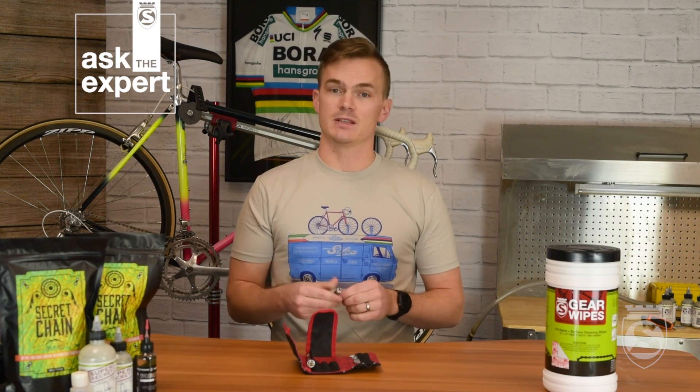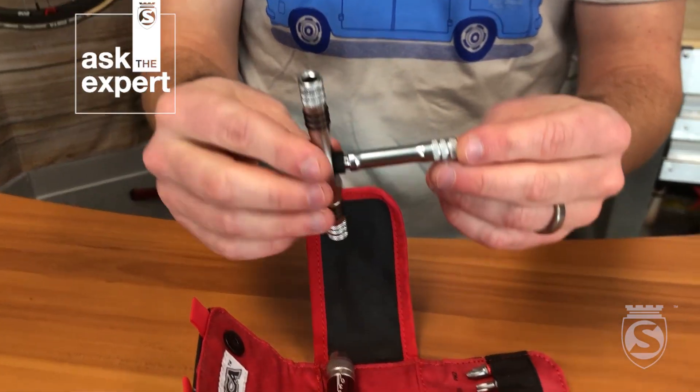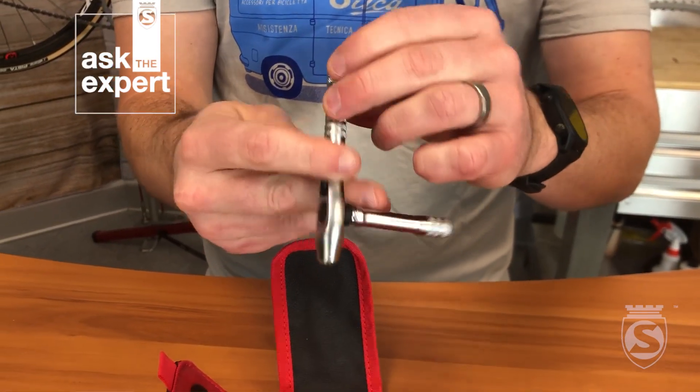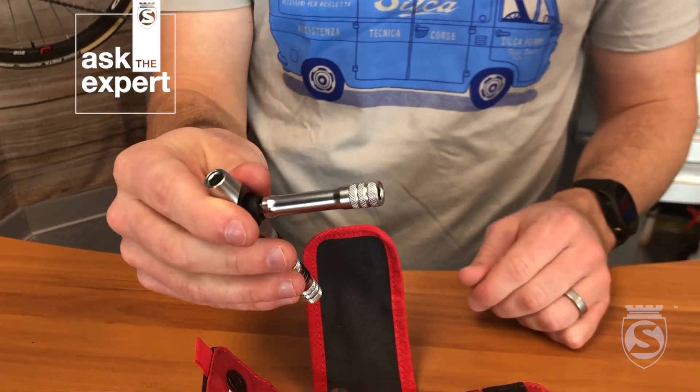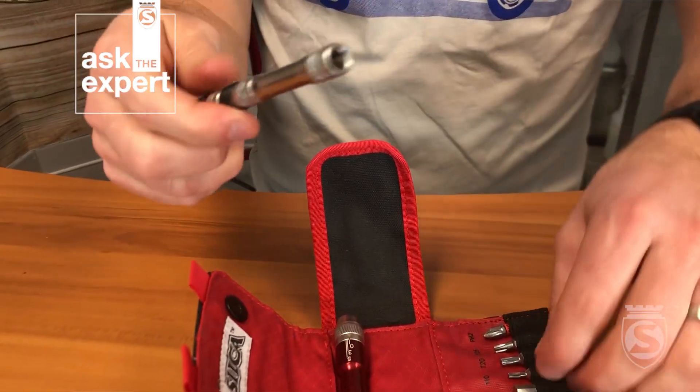One of the first pieces I want to talk about is just the T-Ratchet itself. It's really nice because it's configurable — you can put it in just about any shape you need to get to any bolt. We've all put on bottle cages and gotten the wrench caught in the wrong place. With this piece, you can configure the wrench any way you want to get in there. We have a magnetic bit extender that is a standard quarter-inch drive, like all the bits. The side is removable so you can get a little bit more leverage, or even turn it into a screwdriver and use it at a really straight angle.